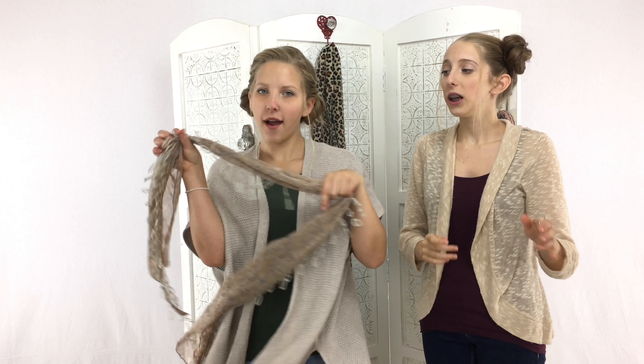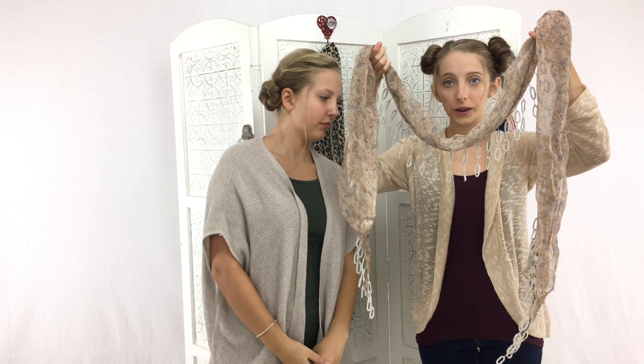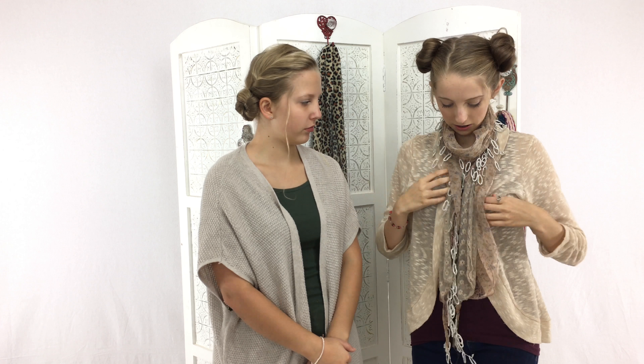The first one we are going to show you is called the serendipity. I'm going to be using a lighter, more lacy scarf. What you do is you grab your scarf, make the sides kind of even, and then you're just going to drape it in front with this in the back. You're going to cross them over, and then you're just going to pull them to the front, kind of adjust it, and there you have it — the serendipity.